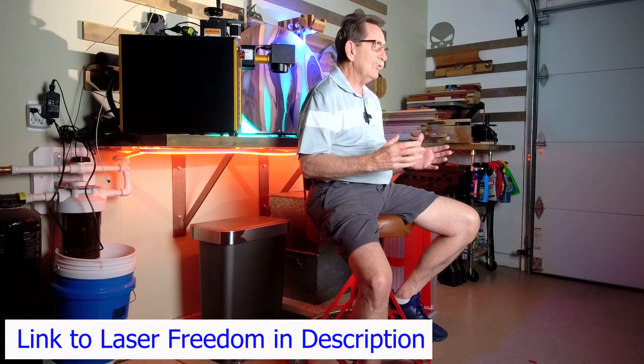Stick with me. I think you're going to find that your view of epoxy and how much you're willing to spend on it will change after you watch this video. And if you have any questions, you're of course free to come into Laser Freedom — that's my Facebook group — and ask any questions. I'd be happy to answer them.